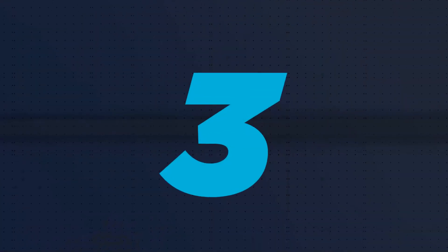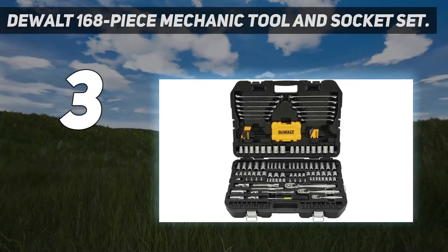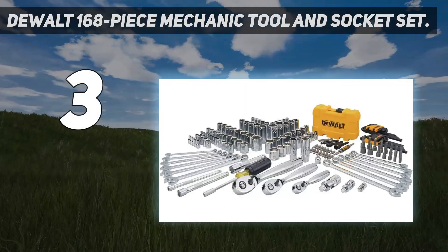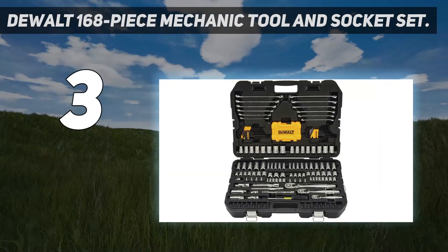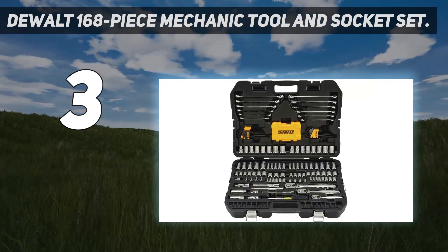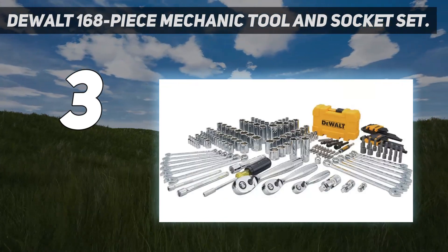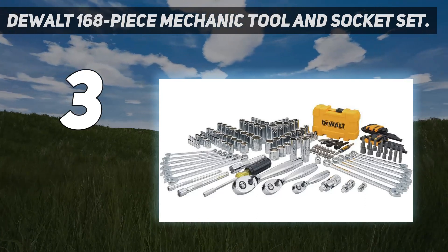At number 3: the DeWalt 168-piece Mechanic Tool and Socket Set. This comprehensive kit includes all the wrenches needed to tackle basic automotive maintenance tasks, including ratchet, combination, and hex sets. When testing these wrenches, the first thing I noticed was how well-made and sturdy each of the components felt. The full-polished chrome finish doesn't just look great — it's easy to keep clean and read the size labels.